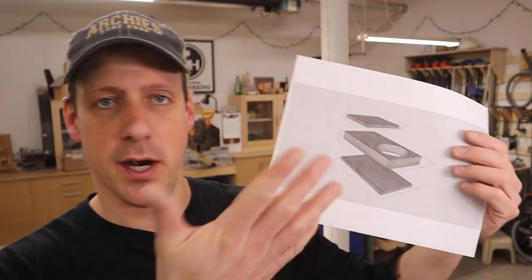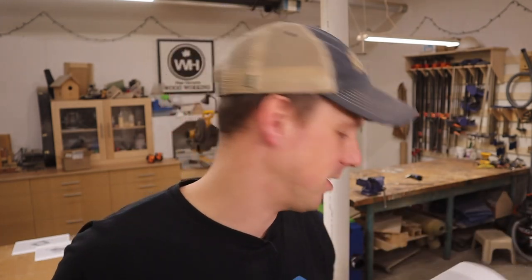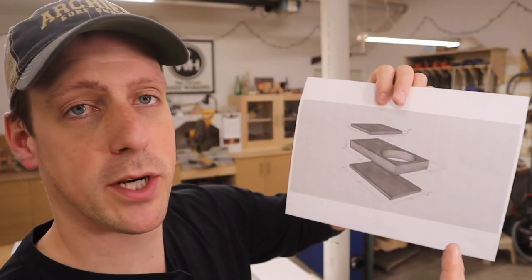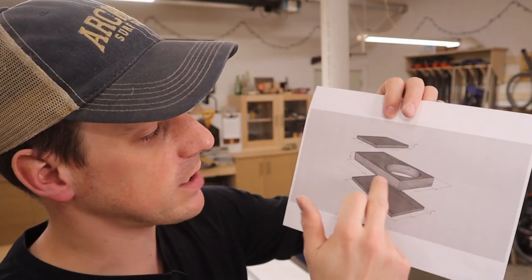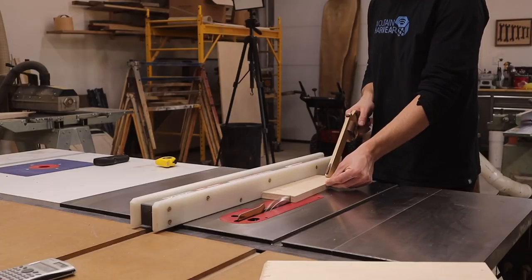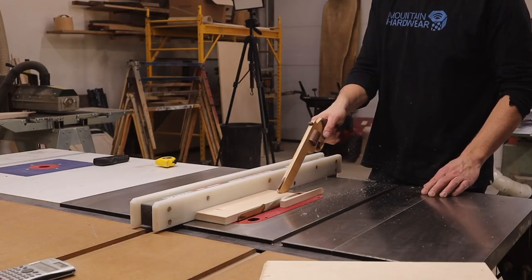Just like when you build anything, we're going to start from the ground up and start with the bottom. The bottom is going to consist of three pieces of plywood. The first layer is the bottom layer and it's a quarter inch piece of plywood. The next one is a three quarter inch piece but it has a hole drilled into it, and then the third layer is going to be another piece of quarter inch plywood.